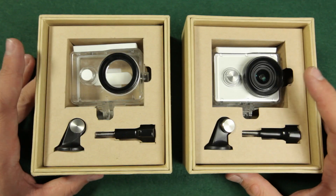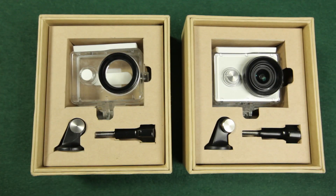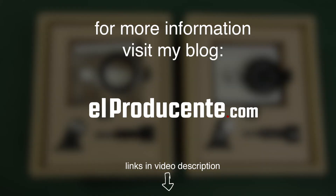That's it for now. If you have any more questions, please leave a comment below. If you like this video, please subscribe to my channel. For more information, visit my blog. Thanks for watching and see you soon.